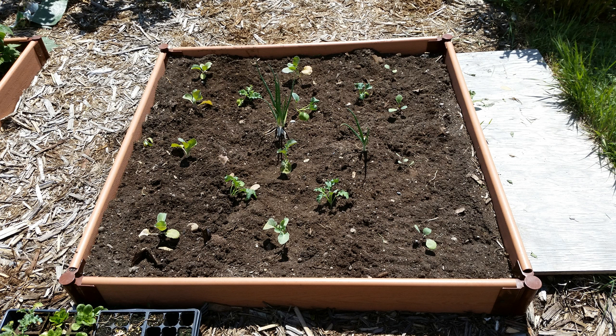The first step I didn't show was cleaning everything out of your bed. I had a bunch of raspberries growing in there, so I pulled all of them out. We have a couple of volunteer onions which I'm just going to leave in for the season to see how they do.